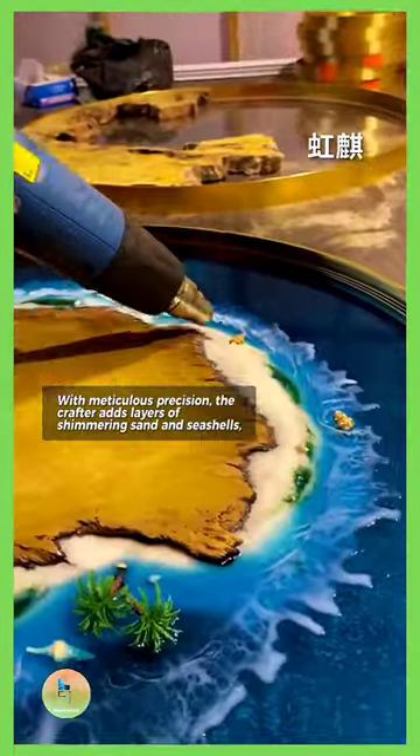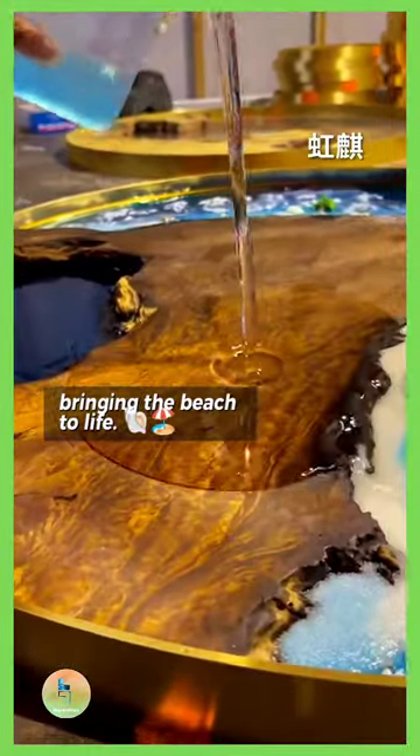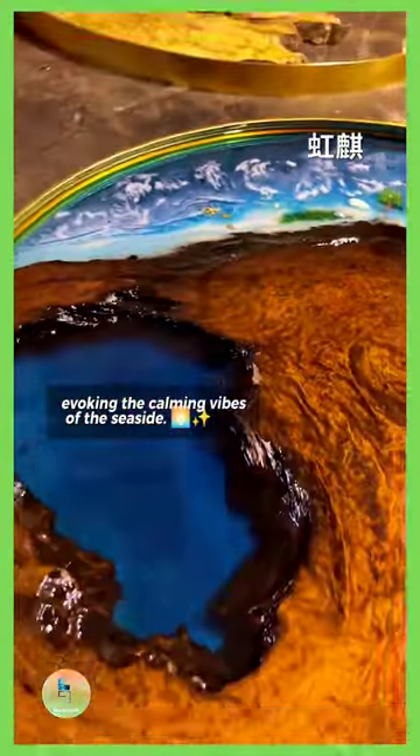With meticulous precision, the crafter adds layers of shimmering sand and seashells, bringing the beach to life. As the epoxy cures, the tabletop transforms into a breathtaking work of art, evoking the calming vibes of the seaside.